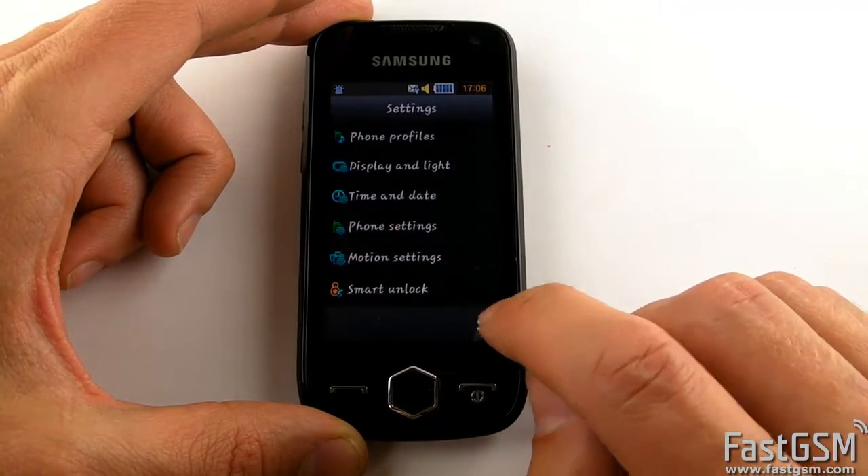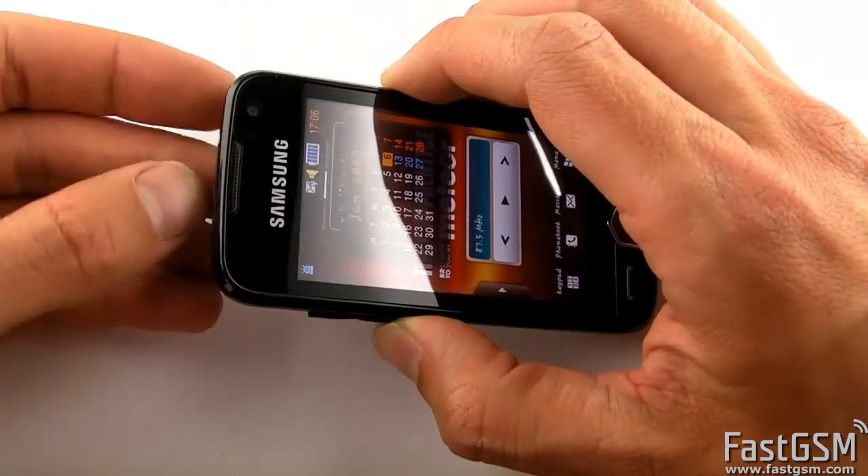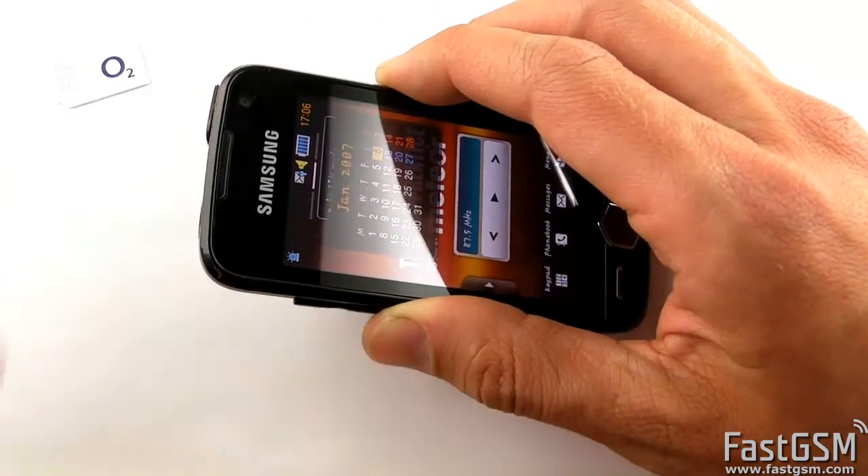Now go back to the home screen and connect the USB cable to the phone. Go to the FastGSM.com website and create an account if you haven't got one yet.